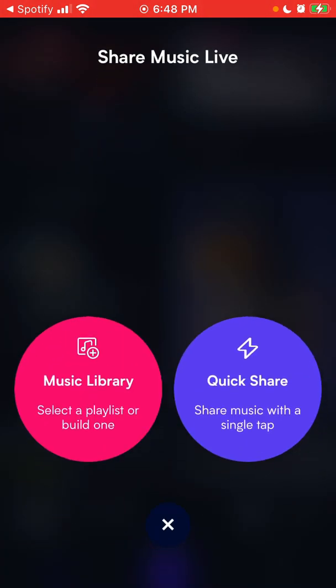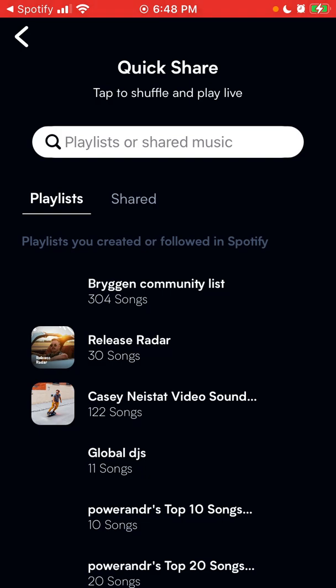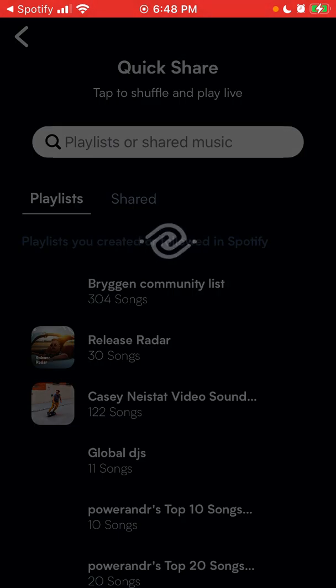You can just share music live — you can quick share, select a playlist, or share music from your library.